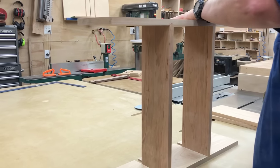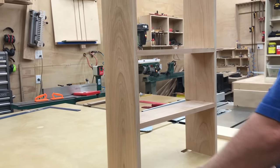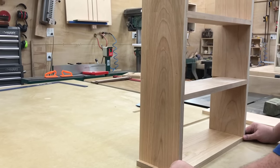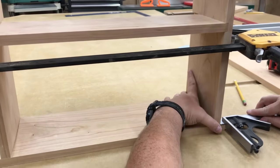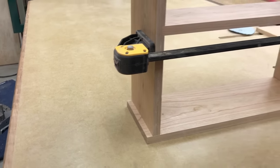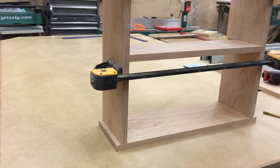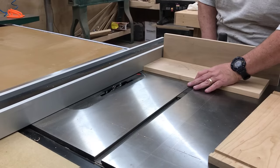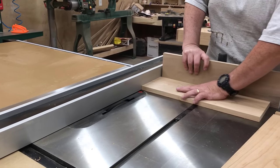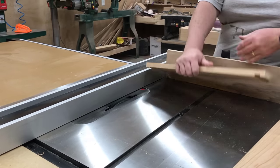Rather than trying to figure out a bunch of complicated measurements to determine the exact size and location of my dados for the top and the bottom, I like to do a pre-assembly, set the shelf on top, and then mark where they're actually going to go. Even if I have done an extensive CAD drawing of the project and I know where the measurements should be, I'll still build it like this. And just like that, the last dados are done.